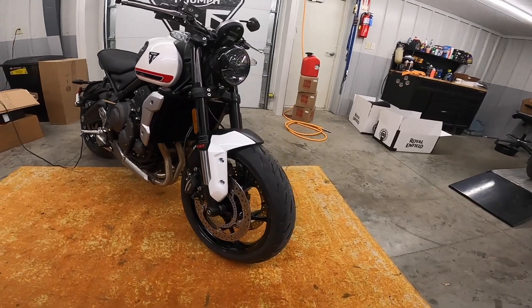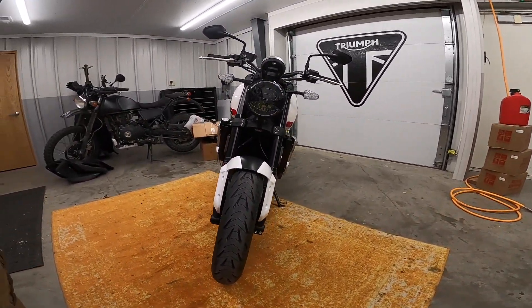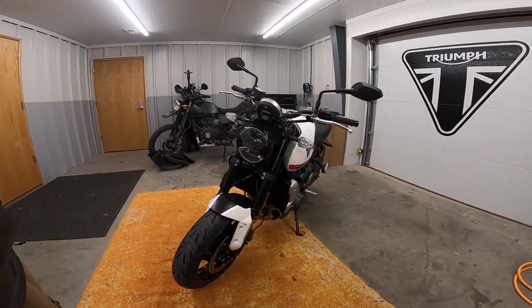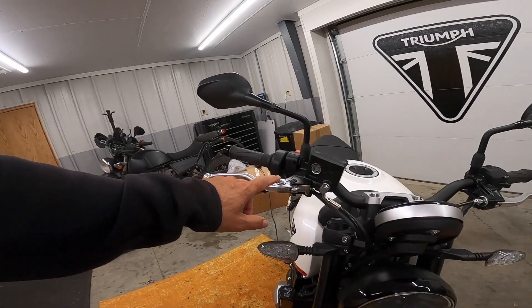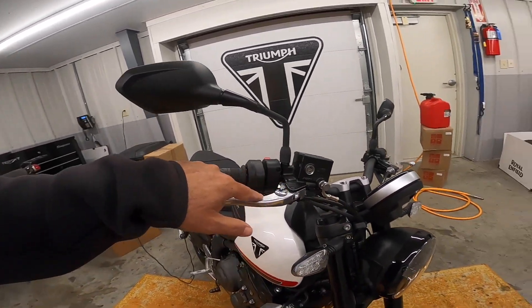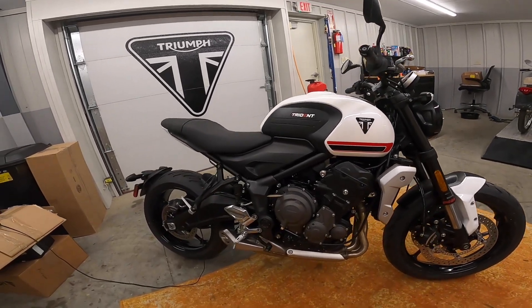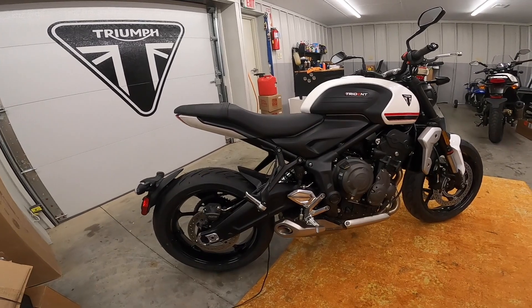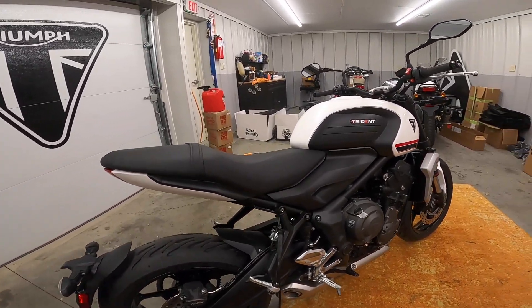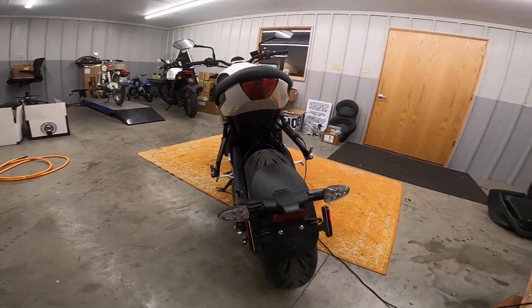The suspension is Showa front and back. The front is absolutely not adjustable, and I think the back is just spring preload. On a bike like that, you really learn how to ride it because you have to cope with what you have. For a beginner rider, I think that's a good thing — one of my favorite bikes growing up was a Yamaha Vision. Nothing was adjustable on that, and it really improved my skills because I had to learn how to cope with it.